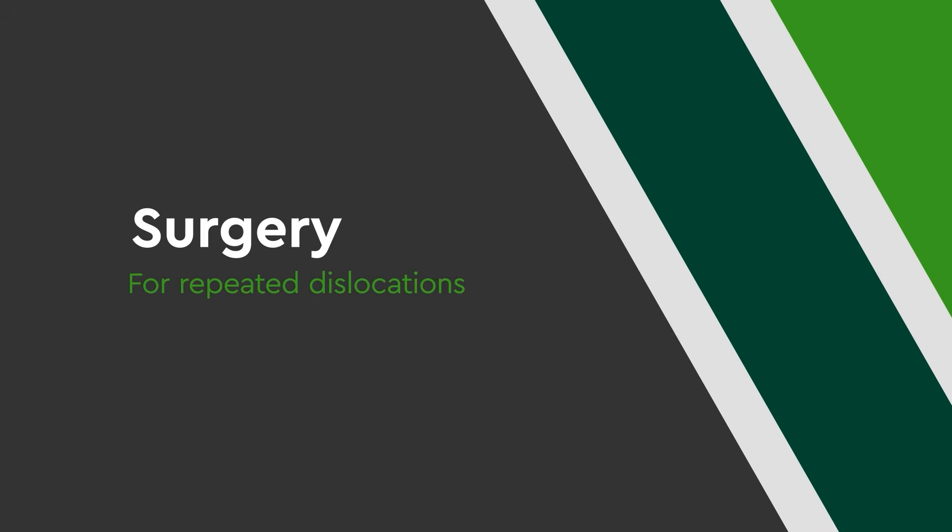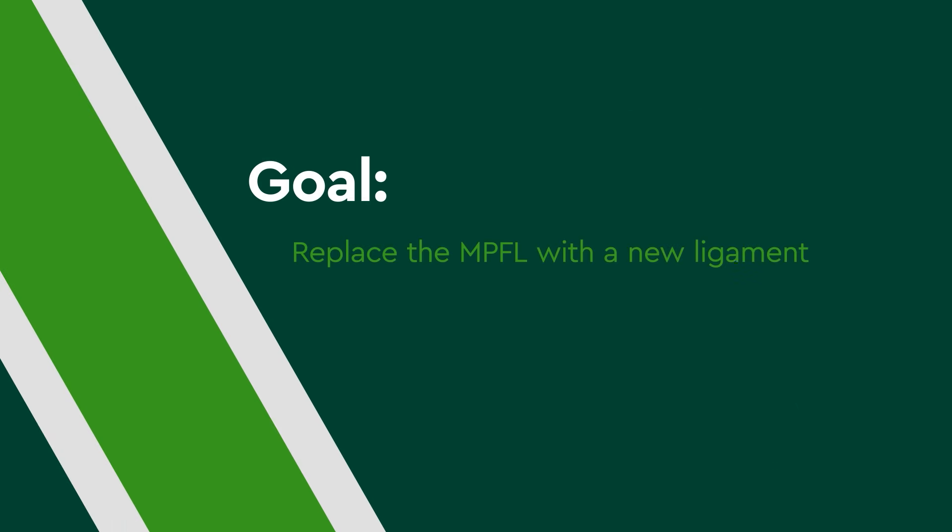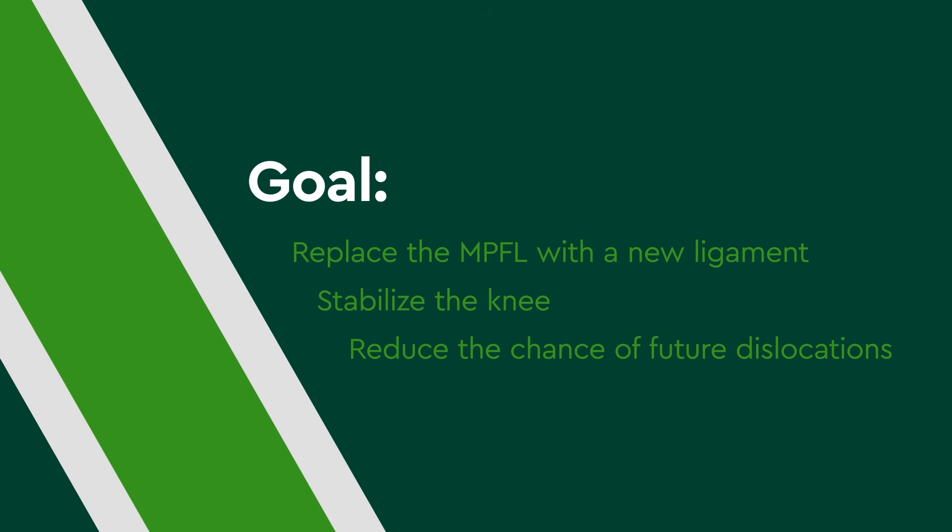For repeated dislocations, surgery may be necessary. The goals are to replace the MPFL with a new ligament, stabilize the knee, and reduce the chance of future dislocations.